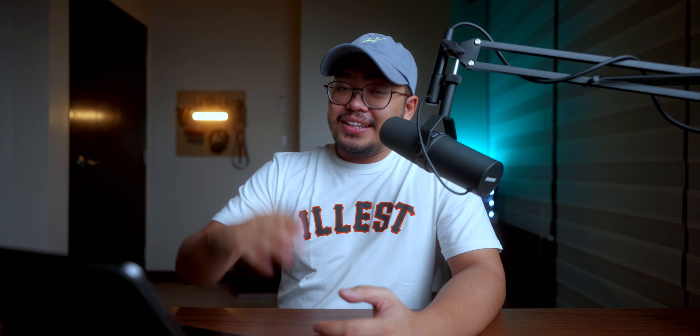In short, you don't need to worry if it can hold your smartphone, your tube light, your pocket RGB light, your microphone, and even your recorder. How amazing is that?